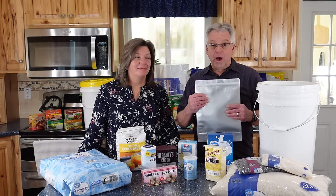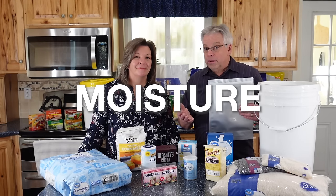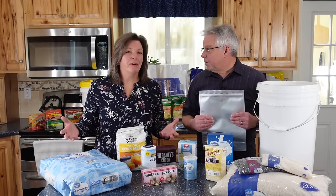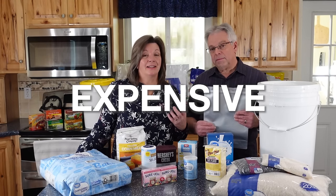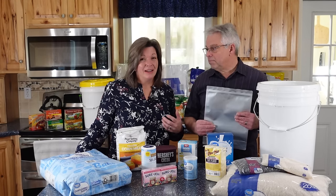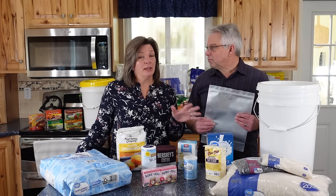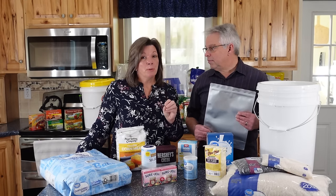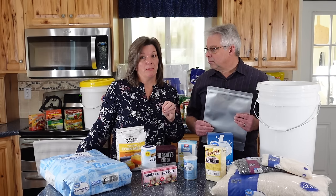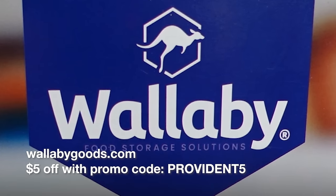Mylar does a good job of protecting our food from light, oxygen, odors, and moisture. So why wouldn't you package everything in Mylar? Well, it's expensive and it takes extra labor, and sometimes there just really isn't a benefit. It's super important that you purchase your Mylar bags from a quality manufacturer.